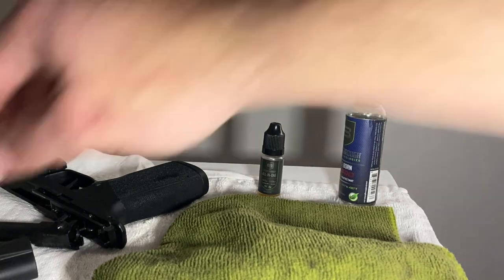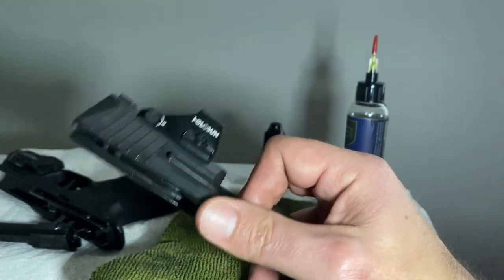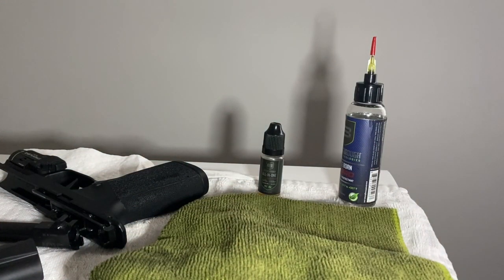How often should you do a full disassembly — not just a field strip, but actually removing the firing pin, extractor, and all that? About once a year, or after roughly three to four thousand rounds — whichever comes first. Also do a full disassembly if you're experiencing any unexplained malfunctions, so you can inspect everything thoroughly.